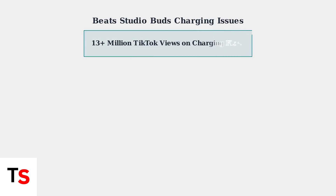Experiencing charging problems with your Beats Studio Buds? You're definitely not alone. As of March 2025, videos addressing these charging issues have garnered over 13 million views on TikTok, highlighting just how widespread these problems really are.